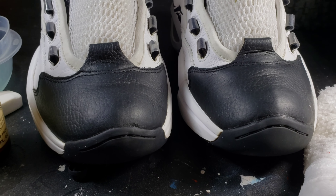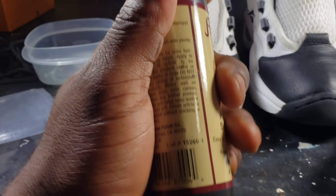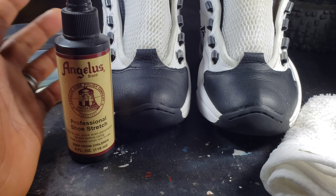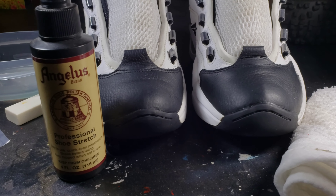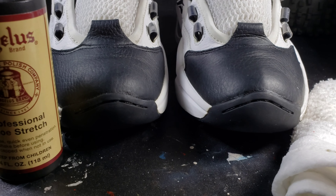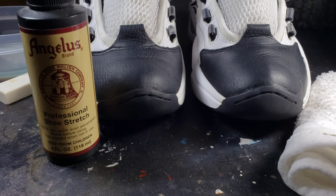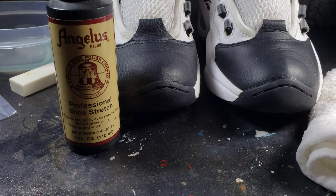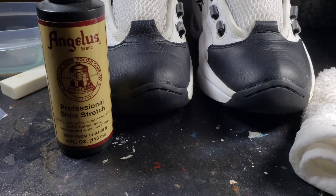Stripped the shoes, got most of the creases out. I used the iron method and Angelus Professional Shoe Stretch. I'm gonna start showing y'all what products I use and the actual step-by-steps. I'm gonna do that after I get some time — I do truck driving as my daytime job, that's why I don't put out that many videos, plus COVID-19 is going on. But I will be dropping a lot more gems — some tutorials here and there. I'll get to a bubble tutorial, probably the first one I do. Y'all keep it locked.